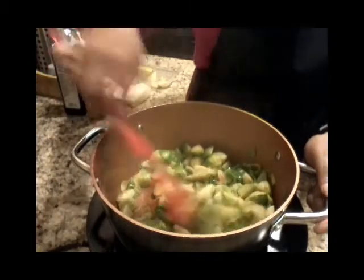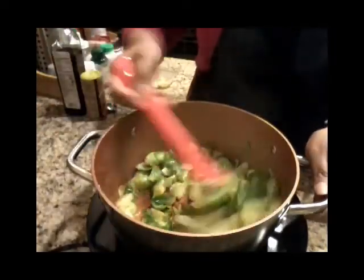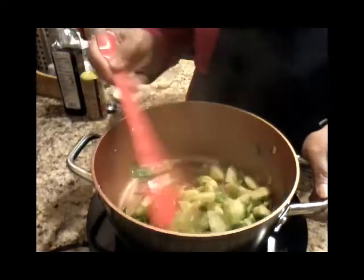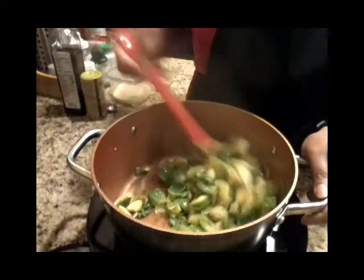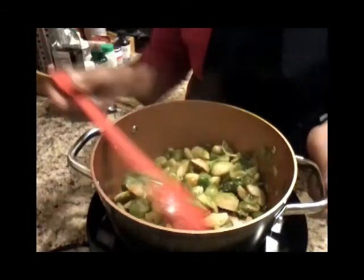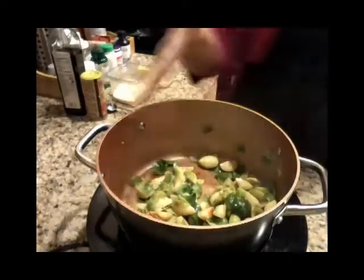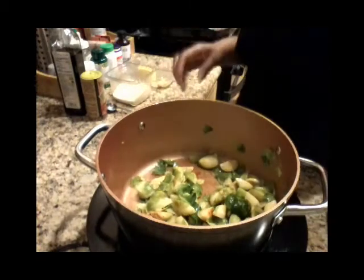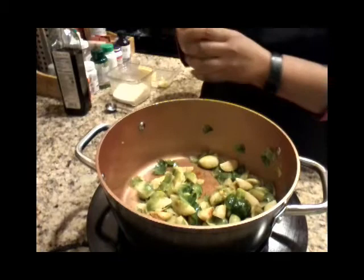About five minutes in, and my Brussels sprouts are starting to brown. You don't want them to burn, so just keep an eye and keep tossing them. I'm going to show you what they look like up close. You can see it's still steaming a bit, and you want that steam to sort of dissipate after a while. Now I'm going to add my salt.